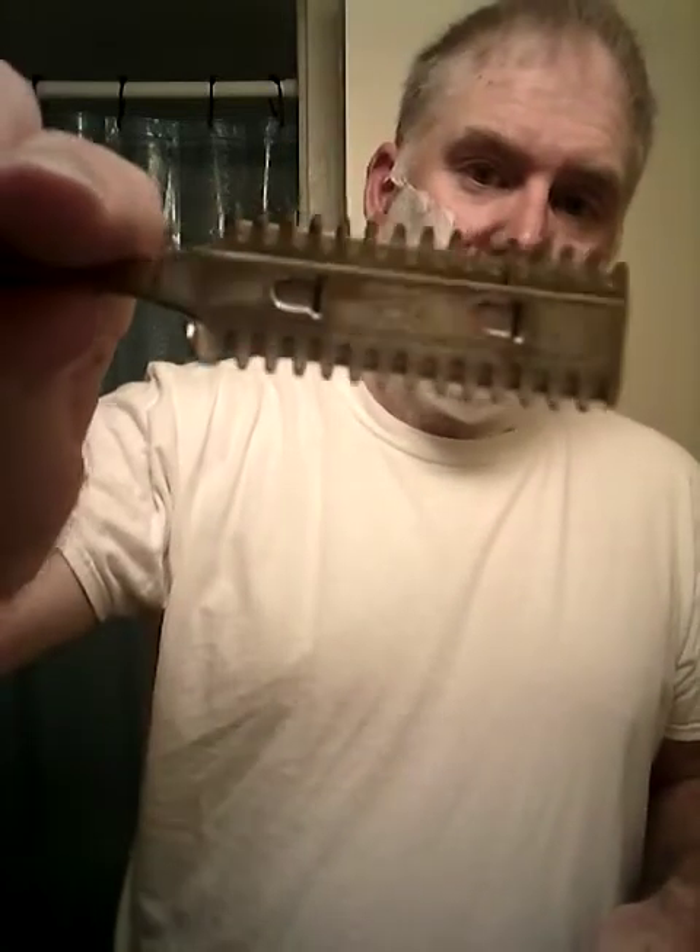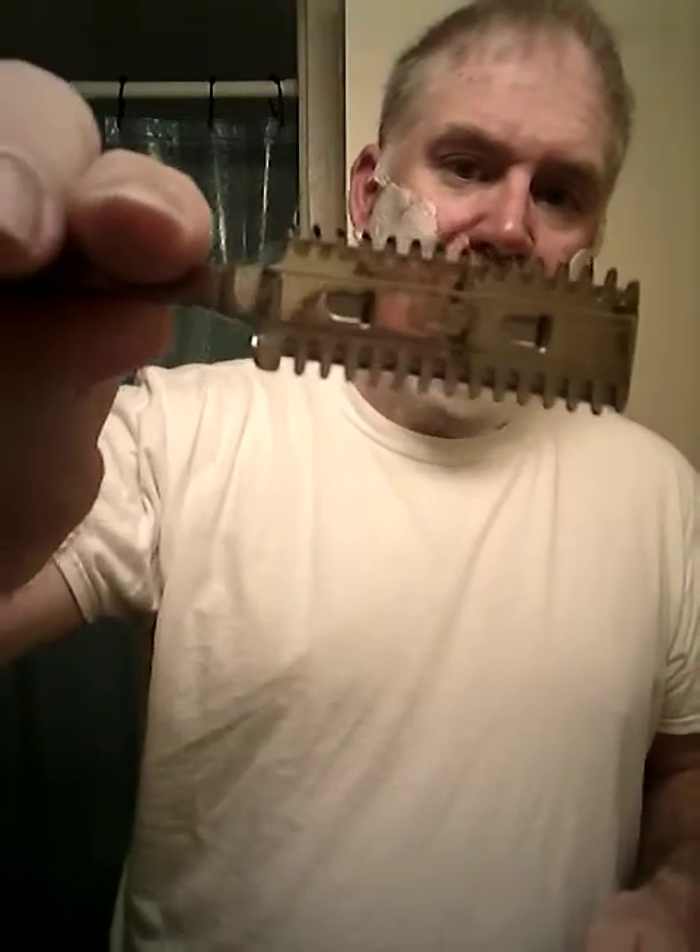We're going to do it this way so that the comb is on the inside. When we change over to the other side of the face we'll flip it over. I'll start with a backhand because Fuzzy is right-handed and can't do much left-handed. That leads to some really funky-looking moves up around the chin and under here, trying to get to the other side. Y'all probably get a laugh out of it but that's okay — let's see what happens with the old Durham Duplex.